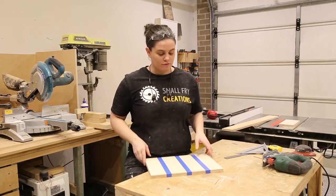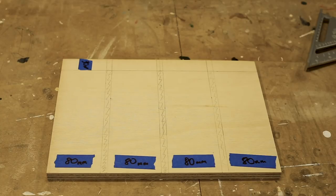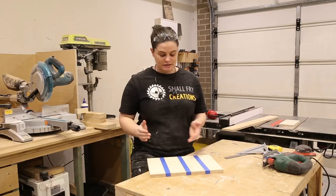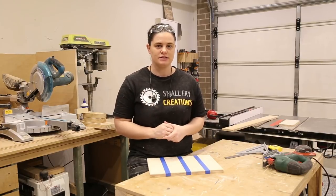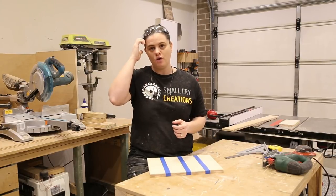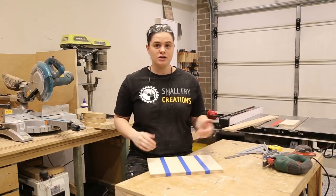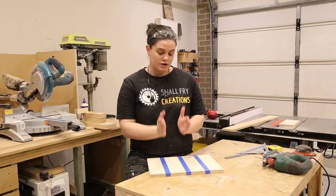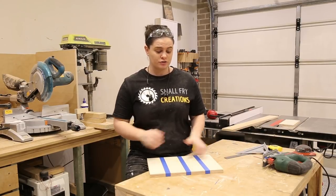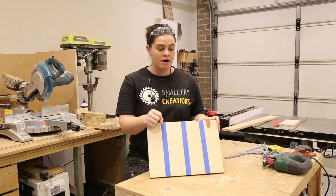I've got my rectangle cut and I've also gone ahead and marked it up. I'll insert a shot of it here if you want to pause to get the measurements, but basically I have even spacing in between. My wine glasses require a 10mm gap for them to slide in nicely. If you're using different wine glasses just take that measurement and make the adjustments. I'm going to use the jigsaw to cut out the lines and I'm going to run a straight edge to keep the jigsaw as straight as possible. As I'm cutting across the grain I'll also put down blue tape to minimize tear-out.